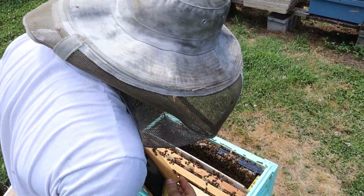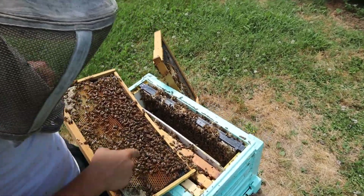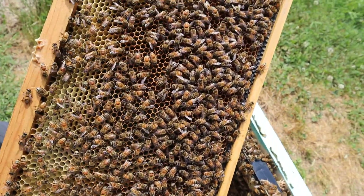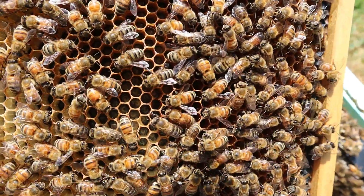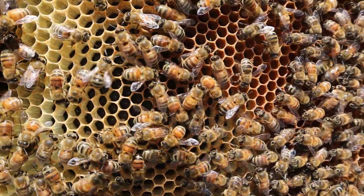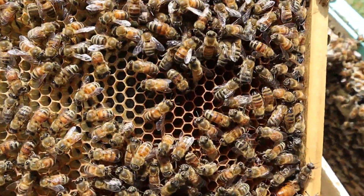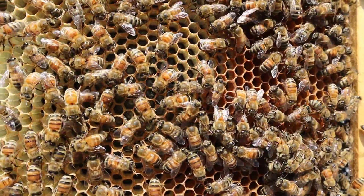Look at the larvae and brood that she's placing down in here. The other frame has a lot of capped brood in it, and for my own personal use this is exactly what I want to see. I like to let them lay until they fill up about two frames worth — that way I can see what's going on, and I also feel like they do better than just yanking them out really early.